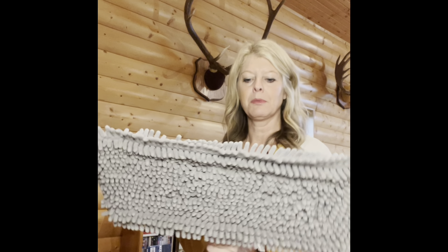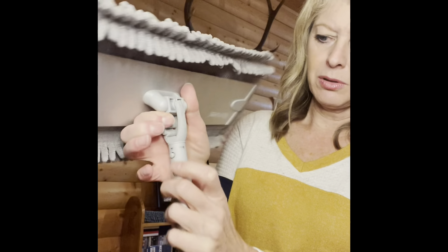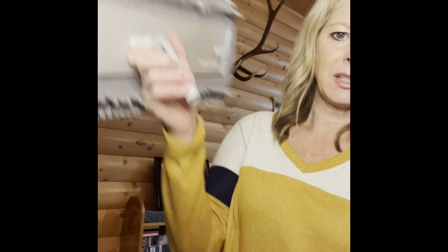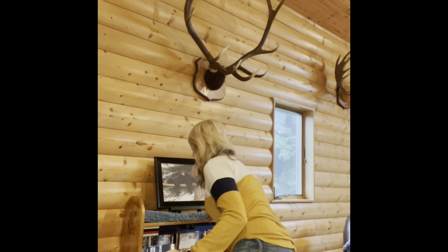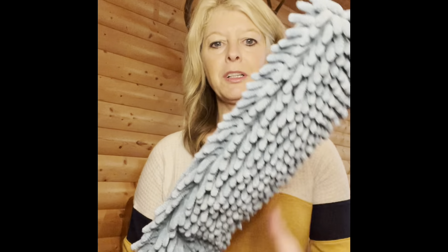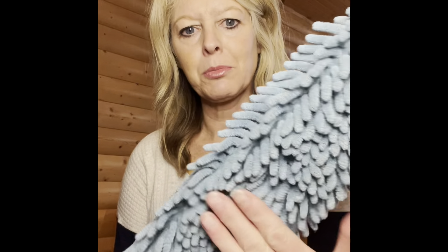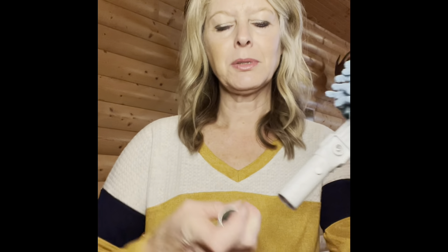I also wanted to show you another fantastic product to add to your superior mop system when cleaning high places. There are two little plastic mechanisms here — squeeze them and pull off your mop head. Then I'm going to use the Enviro wand, which is super chenille and nubby too. It's electrostatic, will remove dirt, dust, and debris, and removes 99% of bacteria from your surface.